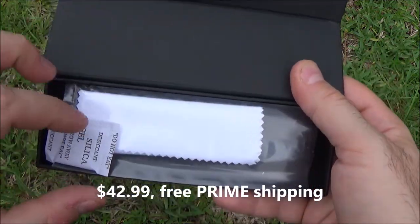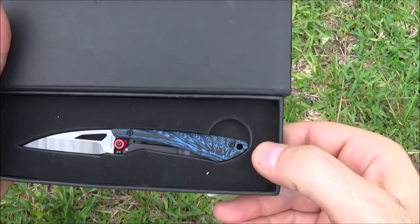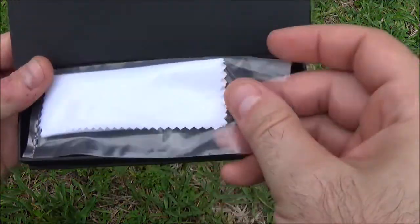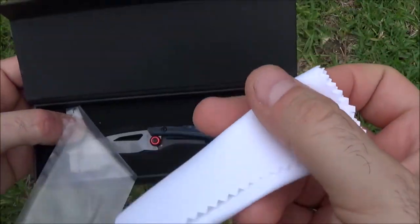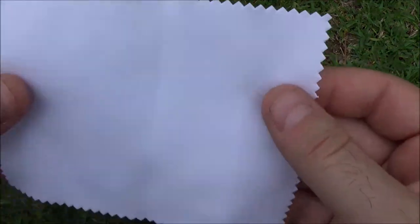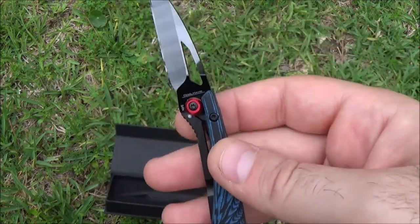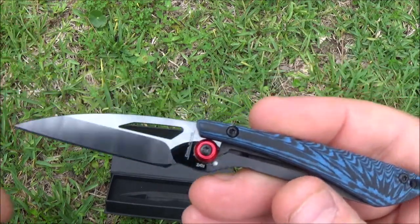It comes with one of these gift box packagings with little magnetic closures. Comes with — well, that'll teach me to not read the specs and just go by pictures. I thought it was bigger than this. It comes with a nice little microfiber cloth for cleaning and care. So this is a lot smaller than the pictures made it appear — my fault, I didn't read the specs. But it's not any smaller than a CRKT Kiss, which I have a few of and I like.